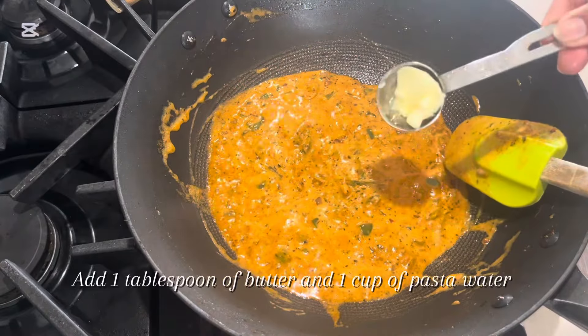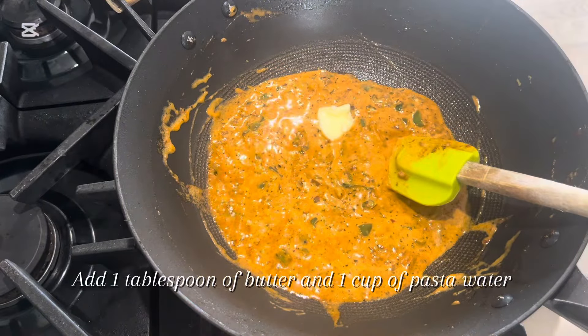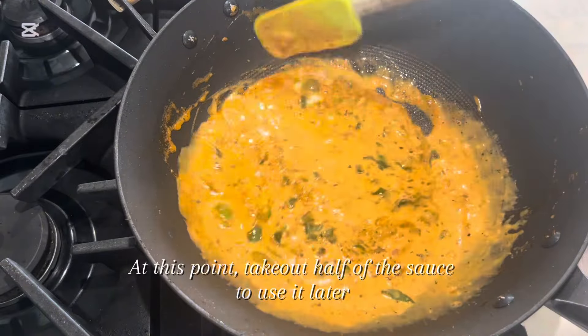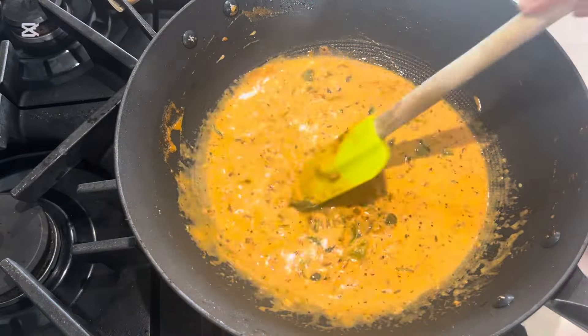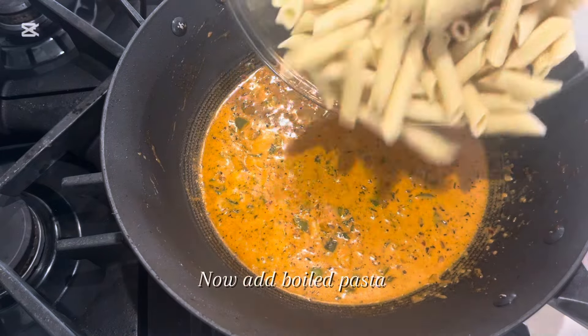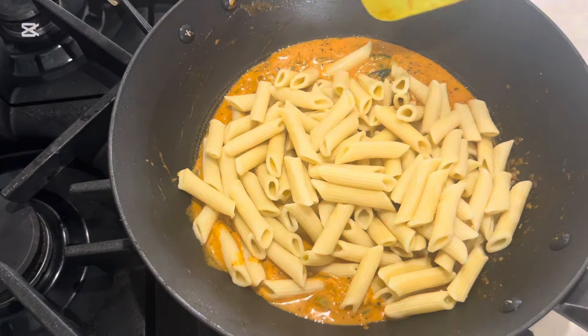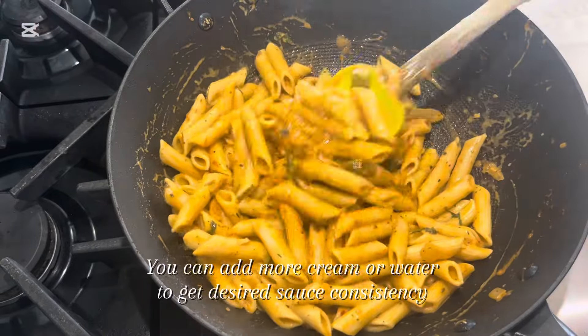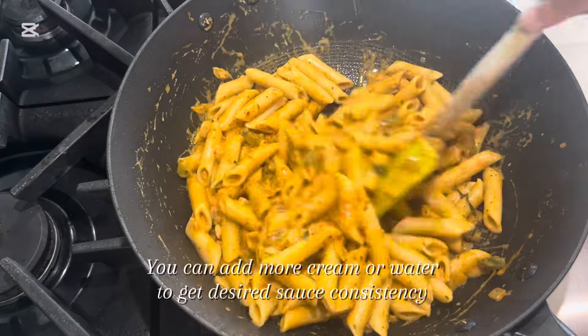Stir to combine on low heat for 30 seconds. Add 1 tablespoon of butter and 1 cup of pasta water. At this point, take out half of the sauce to use it later. Now add boiled pasta and mix it very well on medium low heat. You can add more cream or water to get desired sauce consistency.